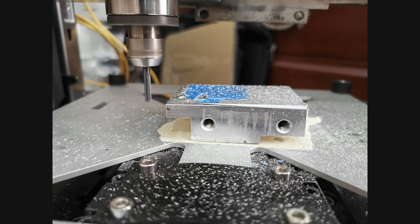I mounted an aluminum piece at an angle to be able to provide a progressive loading as the spindle traverses the length. In all these tests I am using a feed rate of 1000 mm per minute.